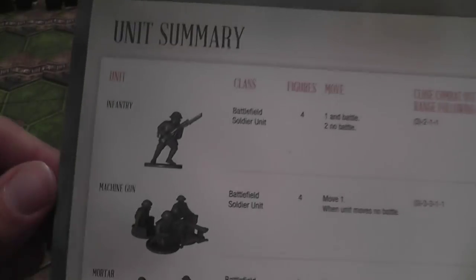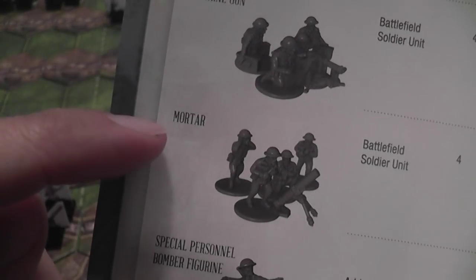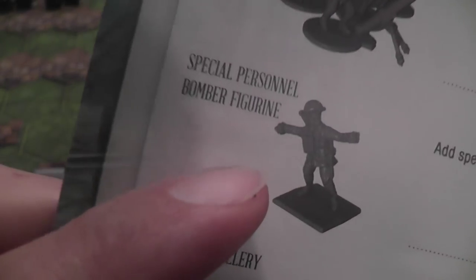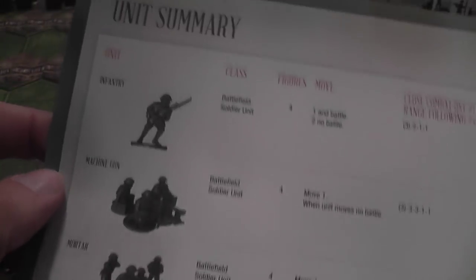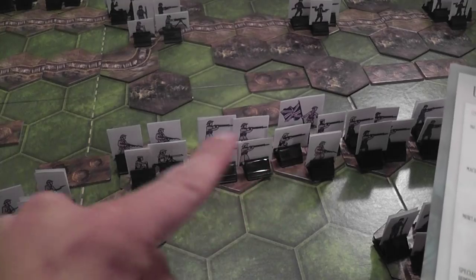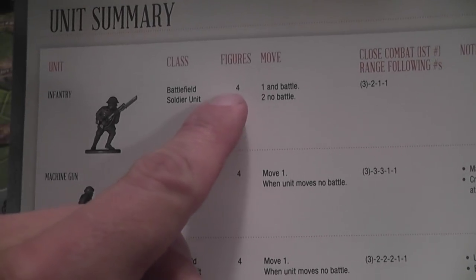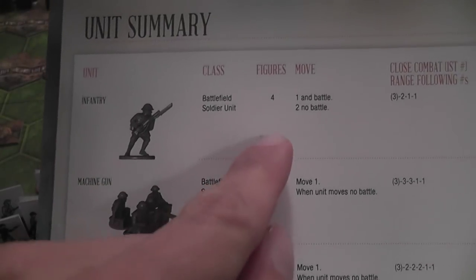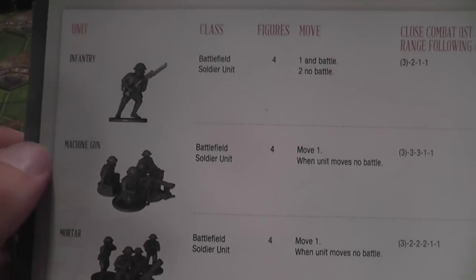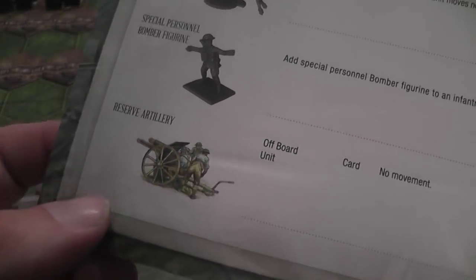There are three main types of units in the game: infantry, machine gun, and mortar. You also have figurines representing a soldier throwing a bomb — you add that to an infantry unit to indicate it has the bomber trait, making it more deadly in close combat and close range combat. Units are represented by miniatures on the map, with four miniatures indicating a unit at full strength. As the unit takes hits you remove figurines; when none remain, the unit is eliminated.